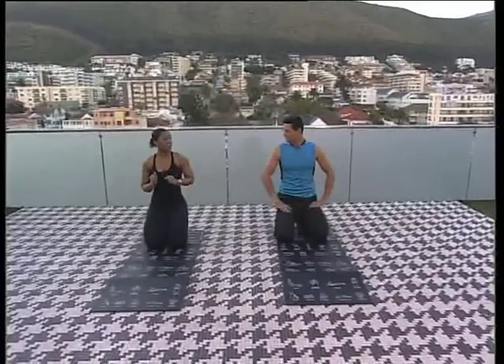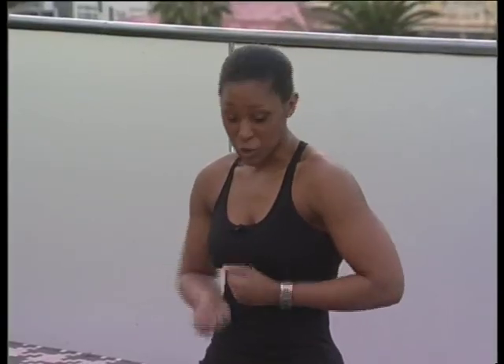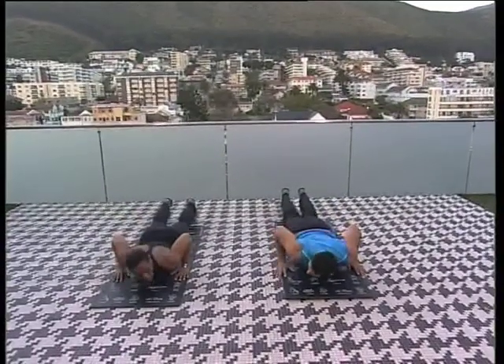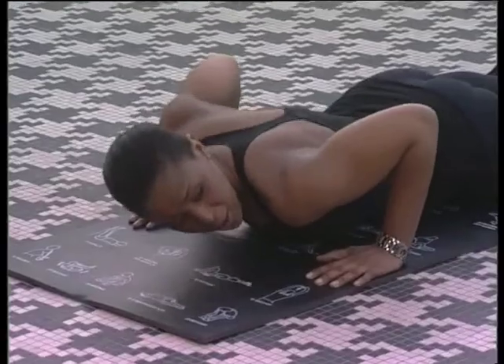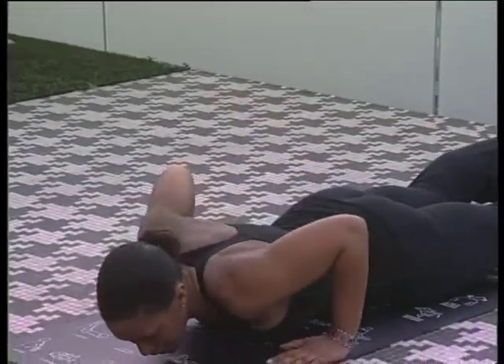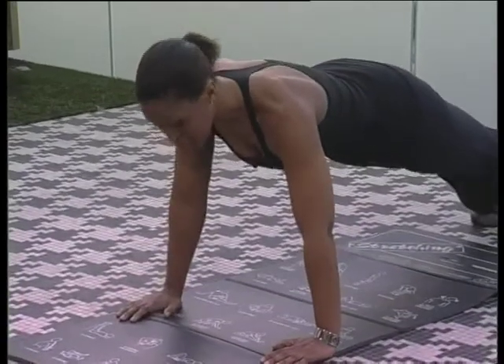The first exercise is going to be a reverse push-up. So you're going to lie flat on your tummy, your arms positioned where they would be if you were doing a push-up. The trick is to lift your body up without hyperextending the back — you lift and come up into your push-up stance.